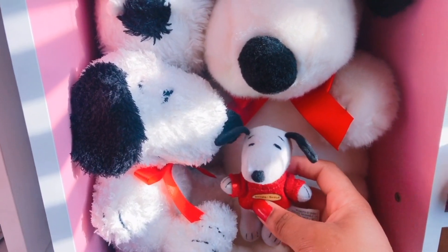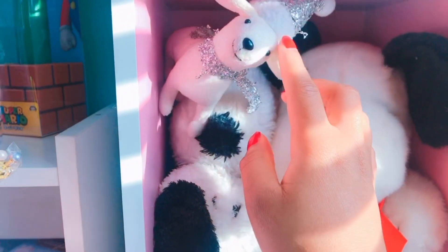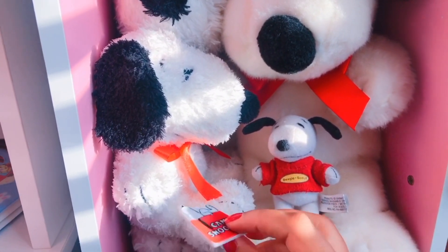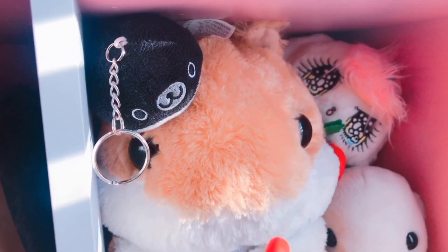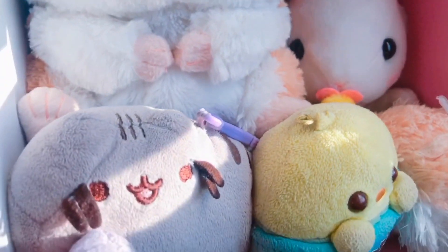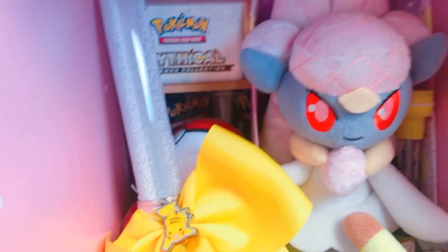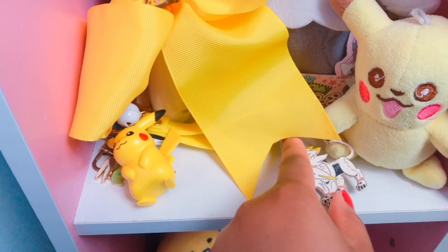The next shelf is my Snoopy shelf — here's just a couple of Snoopies and this little Christmas dog. The next shelf is kind of random: I just have this hamster from Round One, and this bunny from Round One, and this little duck and Pusheen.